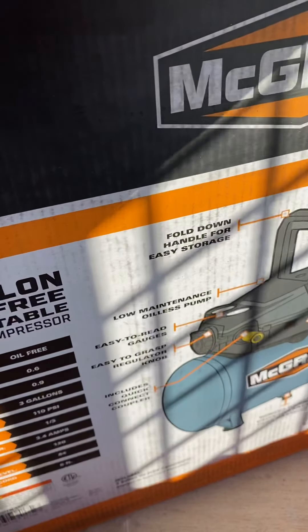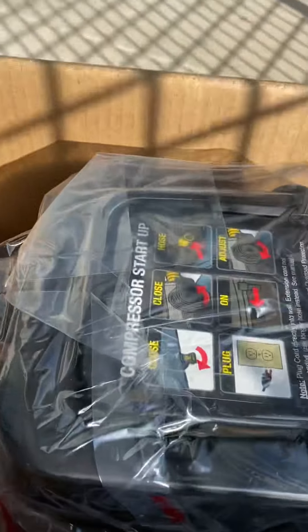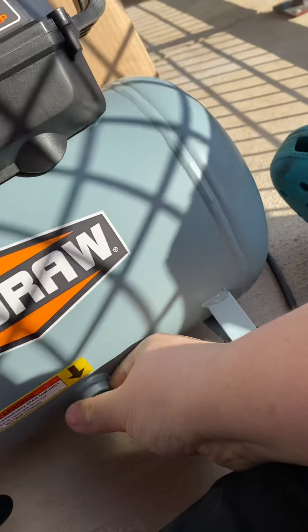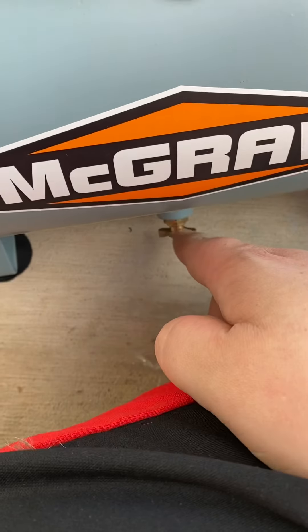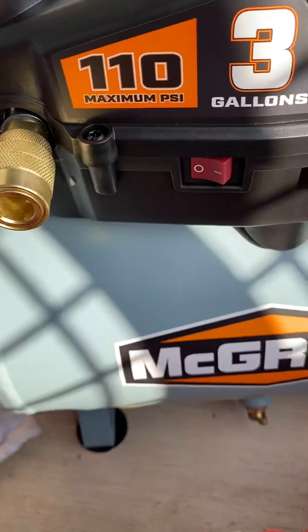I have already opened it. This is what you get. Manual. There is your compressor. That's a good sound when you hear that hiss — that means they tested it from the factory. It's pretty loud, about 85 decibels or something.